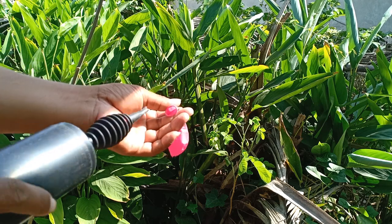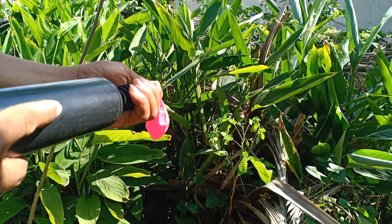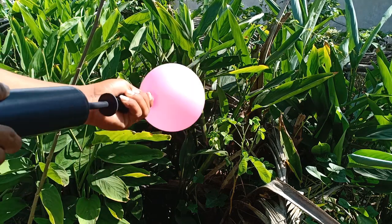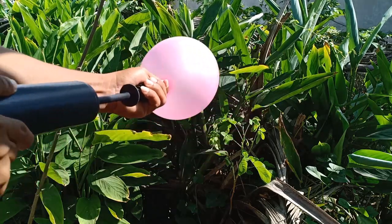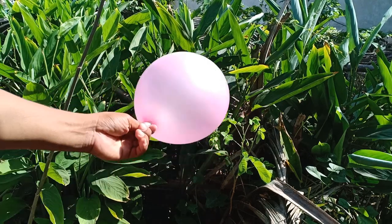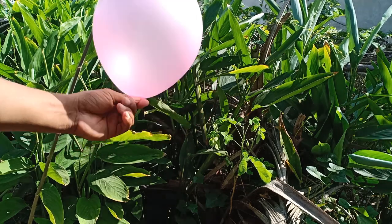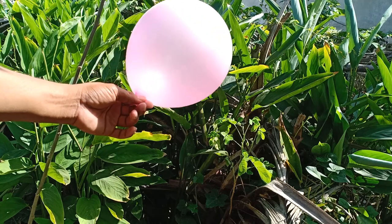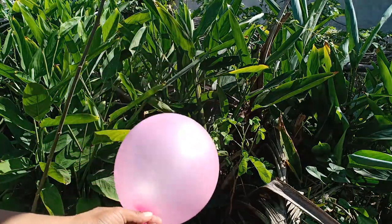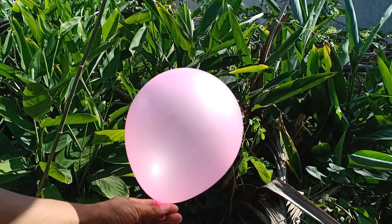Yes, ready! Let's go, one two three. Pink color balloon, pink color balloon! Wow, very nice pink color balloon video.